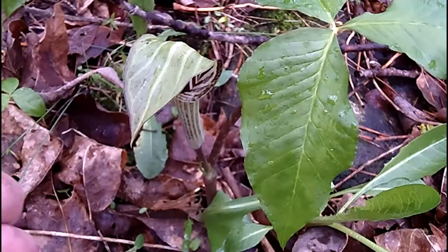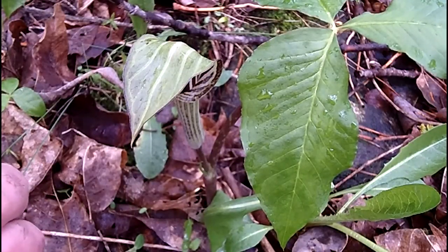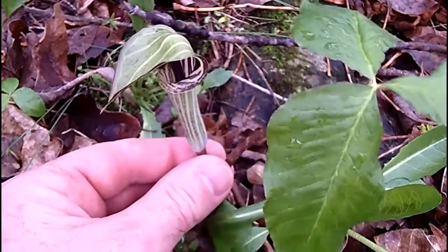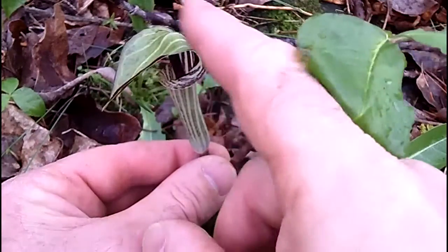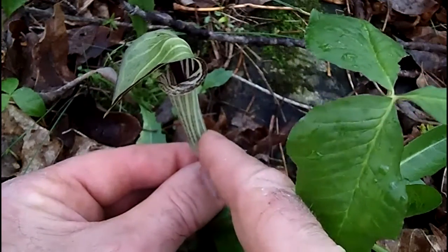Welcome back to Outdoors with My Nature Apps. Today we found another wildflower — not a typical wildflower in the traditional sense. This is called Jack-in-the-Pulpit. If we turn it sideways, this tubular body with the hood is the pulpit, also called a spathe.